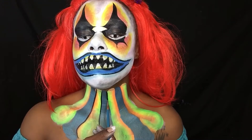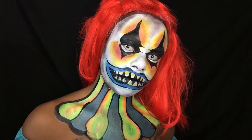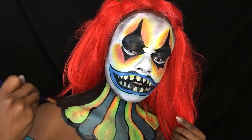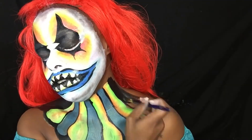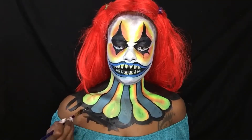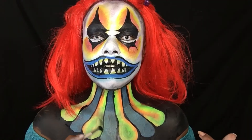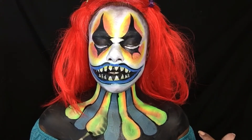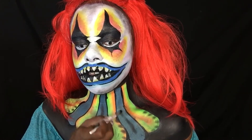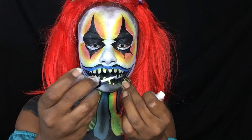Next, going back to the chest and neck area and outlining the whole entire neck piece, then putting a little bit more detail in the neck piece as well. It's eyelash time — yay!